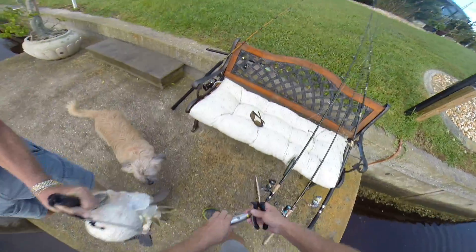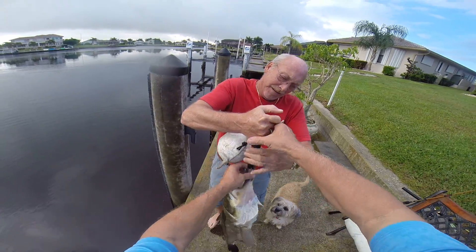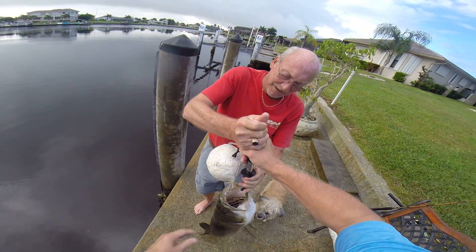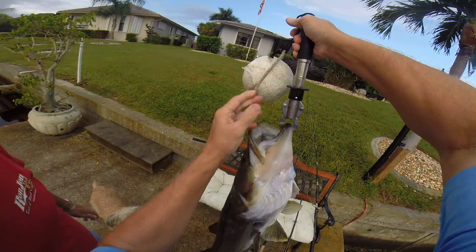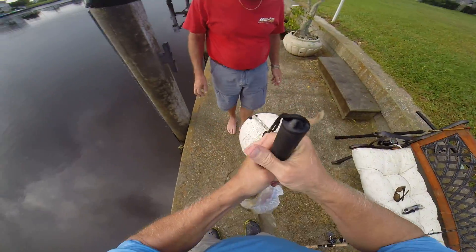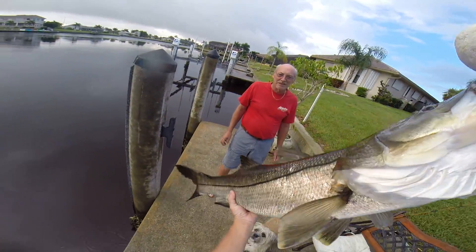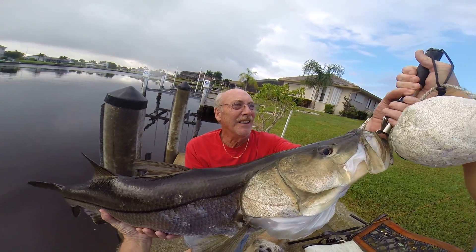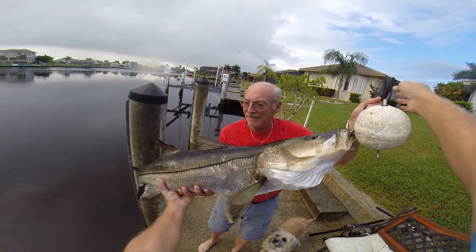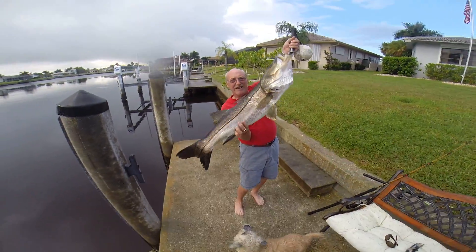Once you hook around, Baxter, read the Boga Grip. Dave, what do you see? Let's support her belly. What are you reading? 22 — 22 pounds. So here's a 22-pound snook. That's a fish.